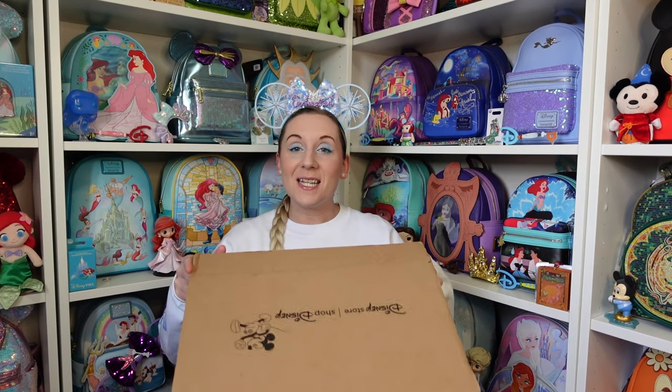Hi everyone, Hannah here — welcome back to the channel. For anyone that's new, welcome! My name is Hannah and I have a new lounge fly today from the Disney store in a lovely Disney box.